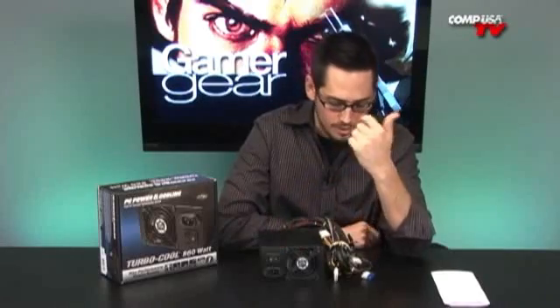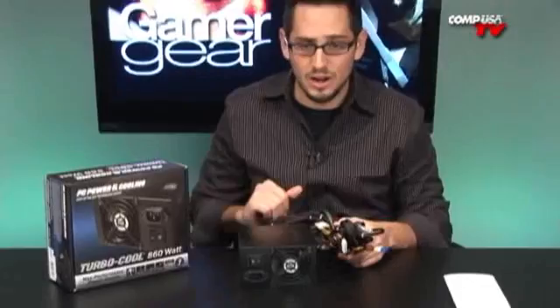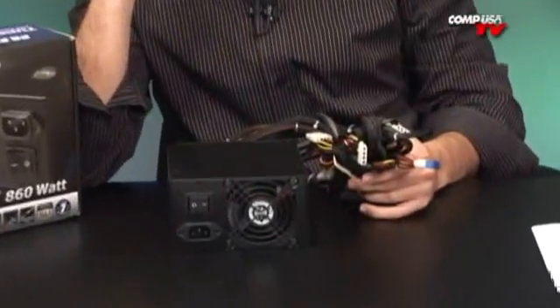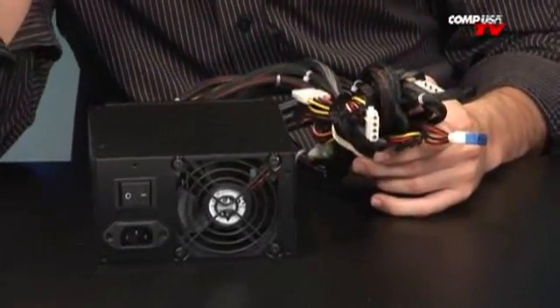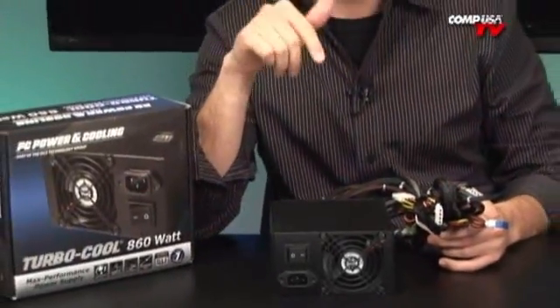Heavy duty hardware all around. Looking at this thing, all the wire looming is fantastic. You have all the connectivity you could ever want. You have a single powerful rail that delivers 64 amps for the plus 12 volt. Heavy duty caps, inductors, heat sinks — all that stuff is awesome. Ultra tight voltage regulation: plus or minus 1.5% is all that it will vary. That's really cool — it's a lot of volts of direct current.